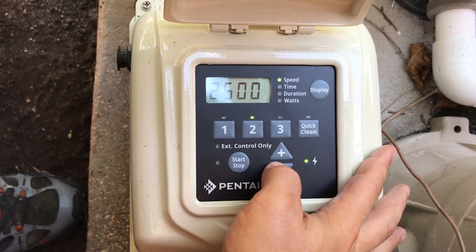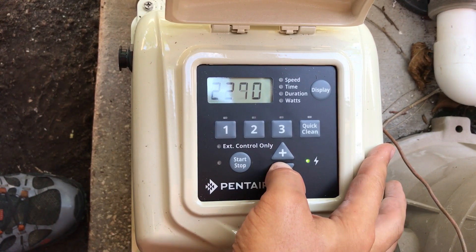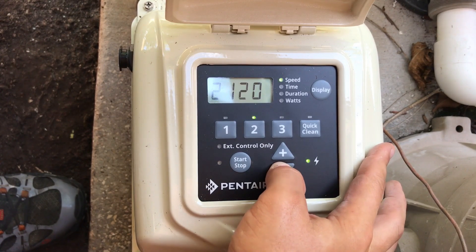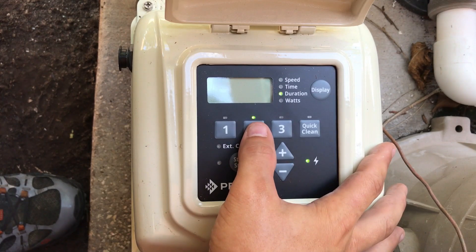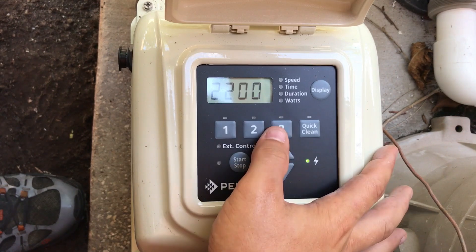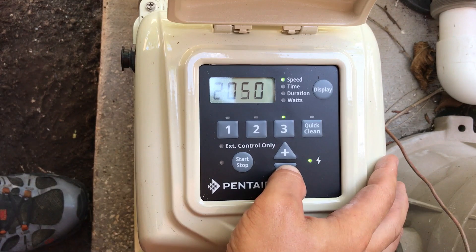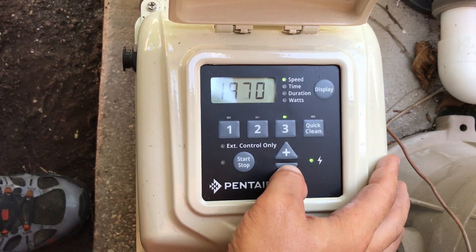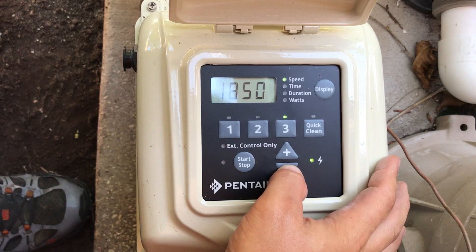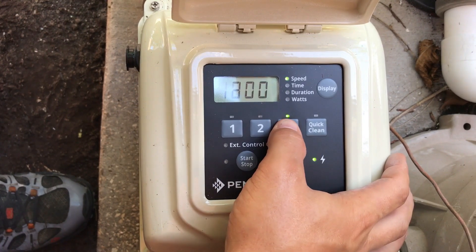Then we're going to go to speed two. We're going to drop this down to 2100, and then we're going to let this roll for 10 hours. Then we're going to speed three, and we're going to go down to 1800. I'm going to let that run for two hours there and be done with that.